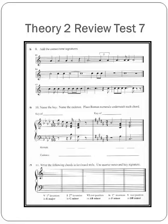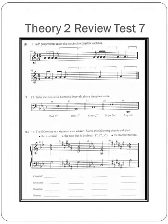Number 10: Name the key, name the cadence, and place Roman numerals underneath each chord. Hopefully, no problem there. Number 11: Write the following chords in keyboard style. Use quarter notes and a key signature. Remember, when you're writing in keyboard style, you're going to have three notes in the treble clef and one note in the bass clef.